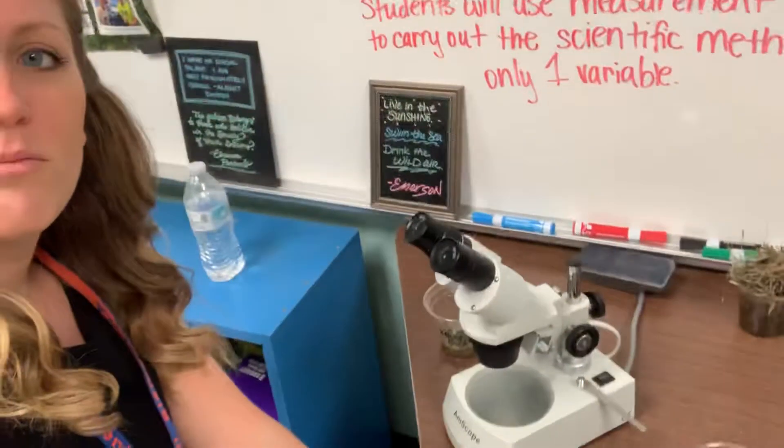Good morning. This is looking at what are different kinds of microscopes. First of all, we're going to take a look at what a dissecting scope looks like.